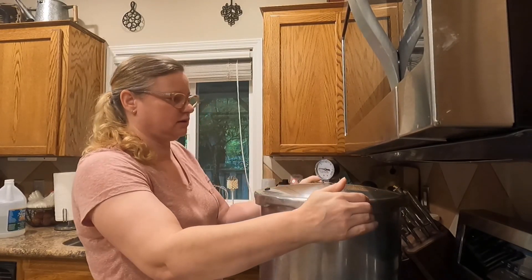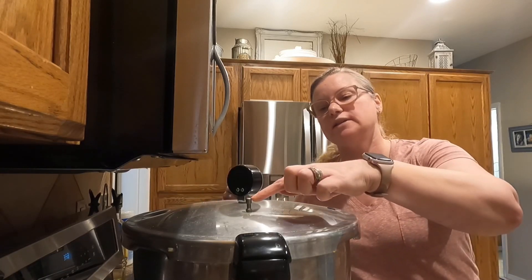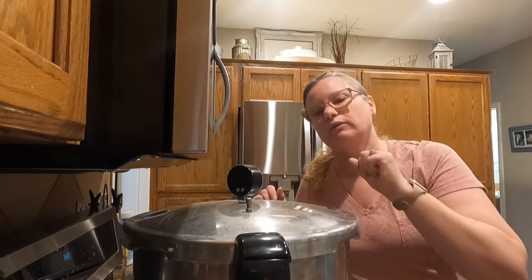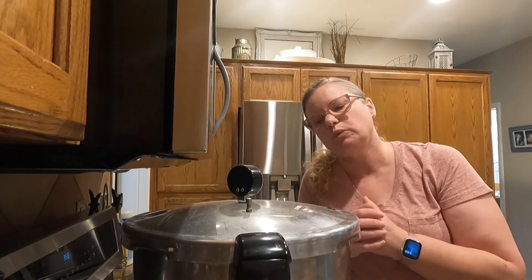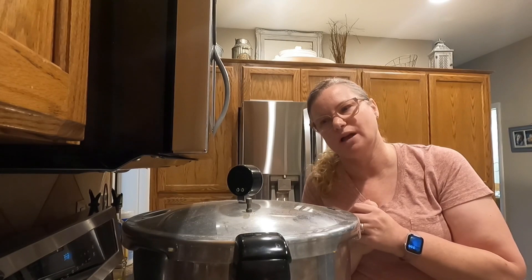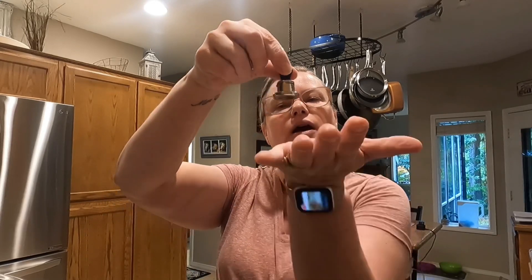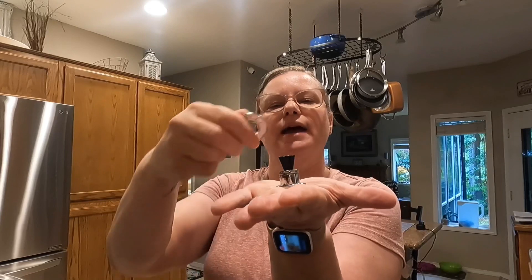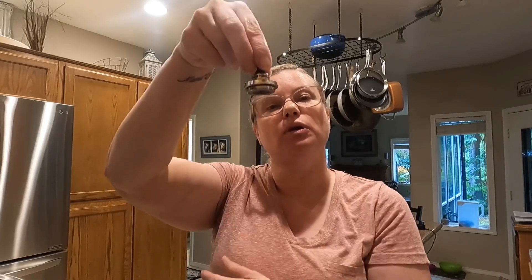This is my Presto canner. Every canner's a little bit different, so look for the directions on yours. When it comes up to pressure, this little valve will start to steam. Once it's steaming at a regular pace, we're going to put on a timer for 10 minutes, and then we add our weight on. This is our little canning weight — I call it a wobbler. People call it different things. It's 5 pounds without any extra weights. If I want 10 pounds, I add one weight. If I want 15 pounds, I add another weight. We only want 10 pounds of pressure today.